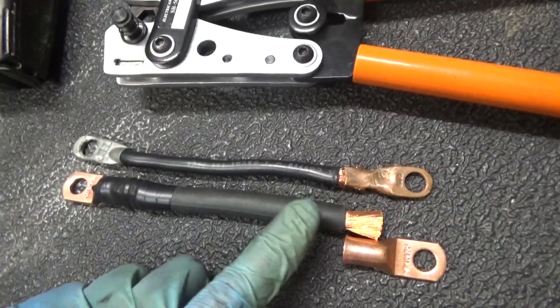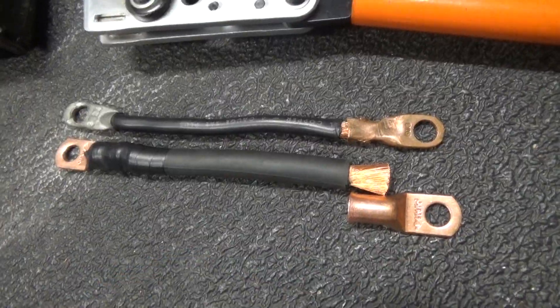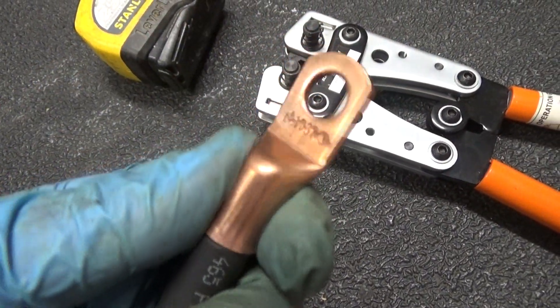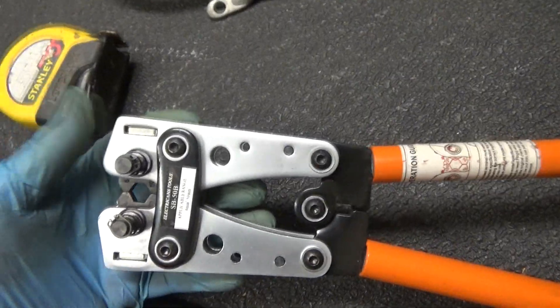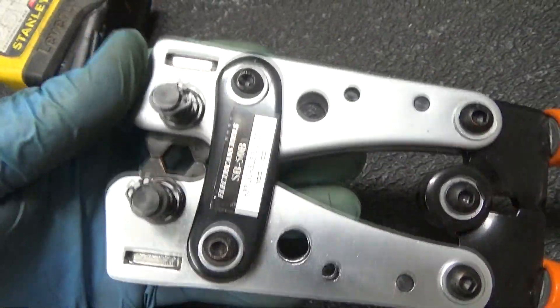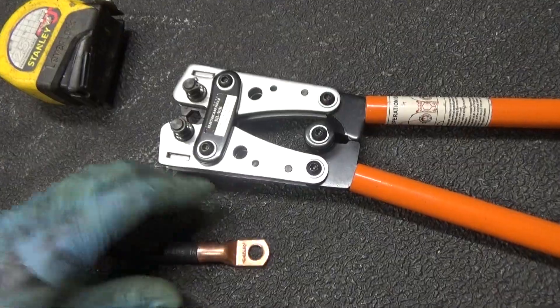I went ahead and cut off the amount of zero gauge wire I needed and I'm going to crimp the lug on. In order to crimp these, you've got to twist the lug on the end of the wiring and use a proper cable crimping tool. This one right here will do zero gauge terminals and that's what we're going to use.